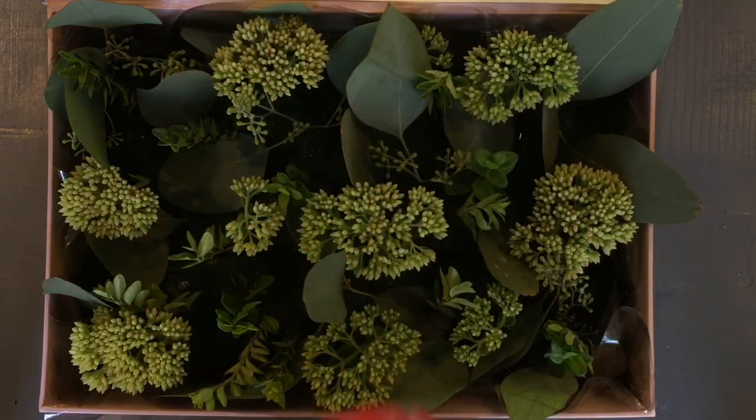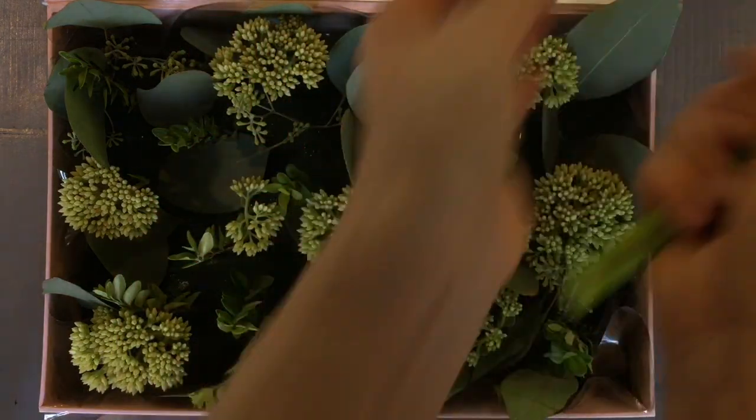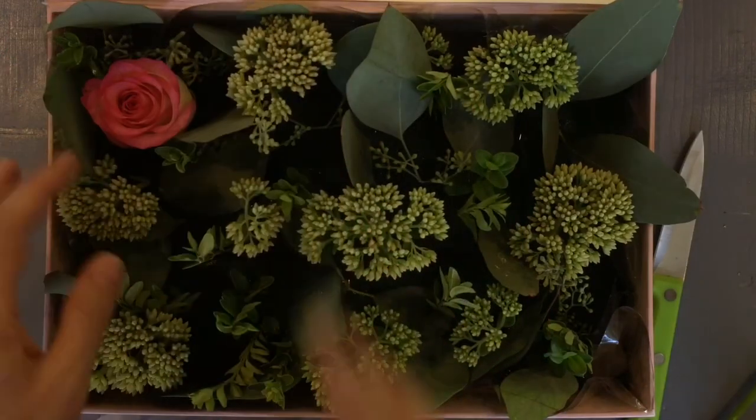Now it's time to add these beautiful roses. I believe I added 10 roses to this box — just stick them straight into the foam.